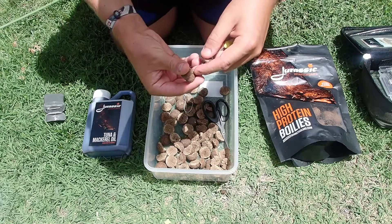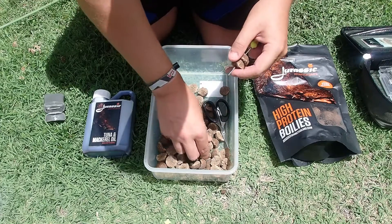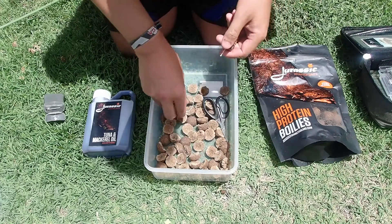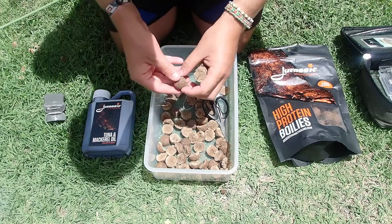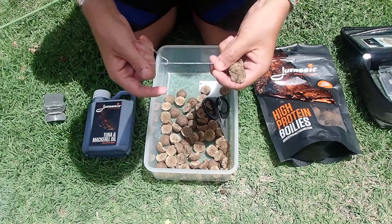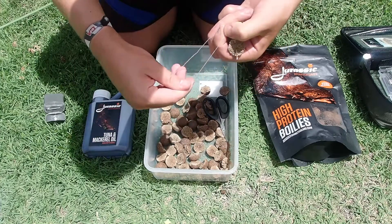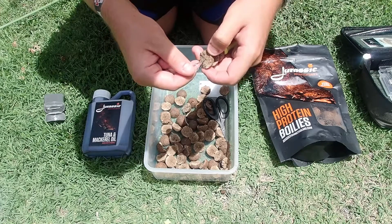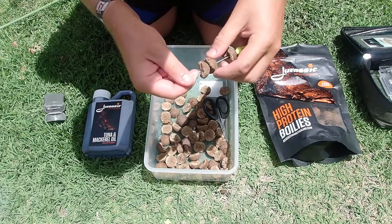Now I've gone for halves here. Some people do back-to-back, some people do whole baits — it all depends on preference. Here we're just going to look at the principle of it. So put your string, double it over, leave yourself a little bit, on she goes, just start threading on.